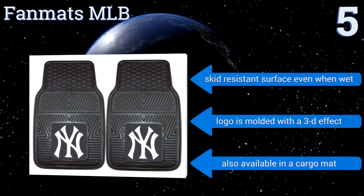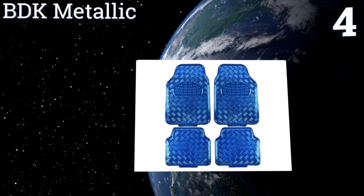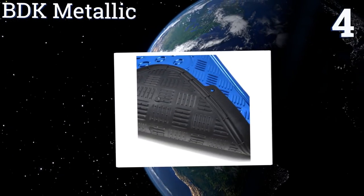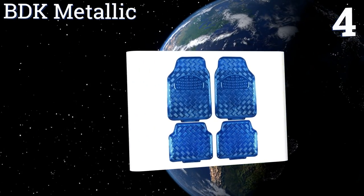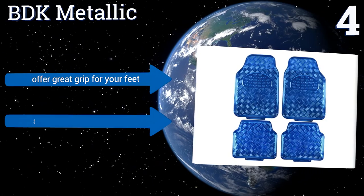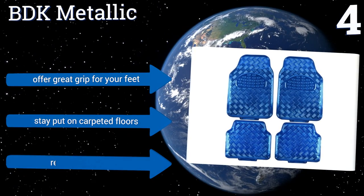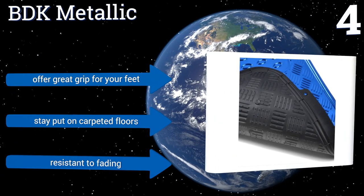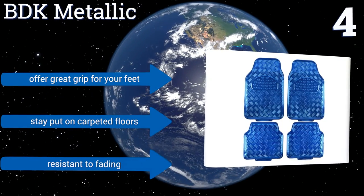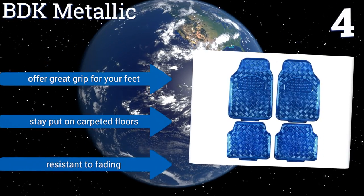It's also available in a cargo mat. Halfway up our list at number four, give your car a style boost with the BDK Metallic, which feature a shiny finish in a variety of ultra cool colors. If you know someone who drives a psychedelic-themed van, give them these as a gift. The unique criss-crossing tread keeps liquids from spreading, they offer a great grip for your feet, stay put on carpeted floors, and are resistant to fading as well.